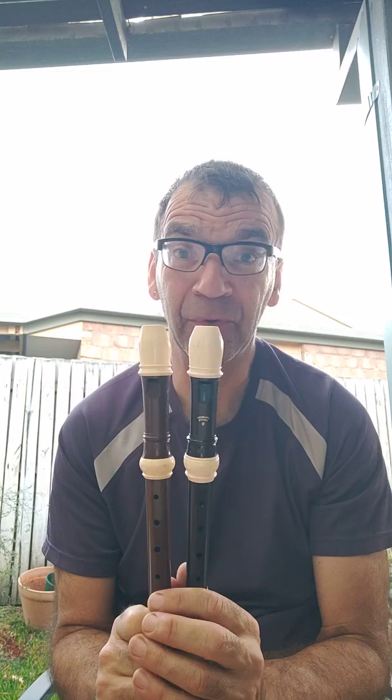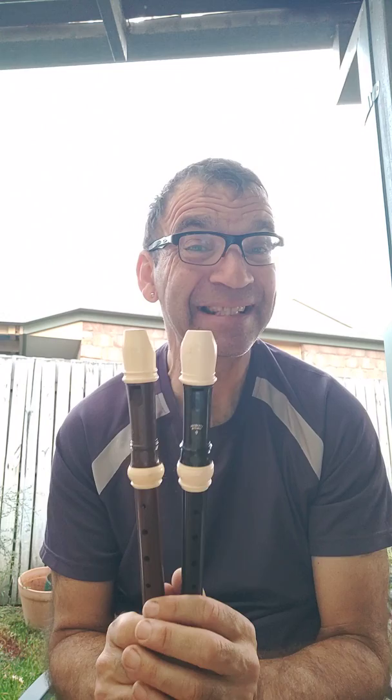I have two of the top-end soprano plastic recorders, an Alos Hacker 703 and a Xenon Stansby Jr. These are, I'm pretty sure, the top-end mass-produced plastic recorders, not to be confused with a few people that make them out of resins and stuff in the traditional way.